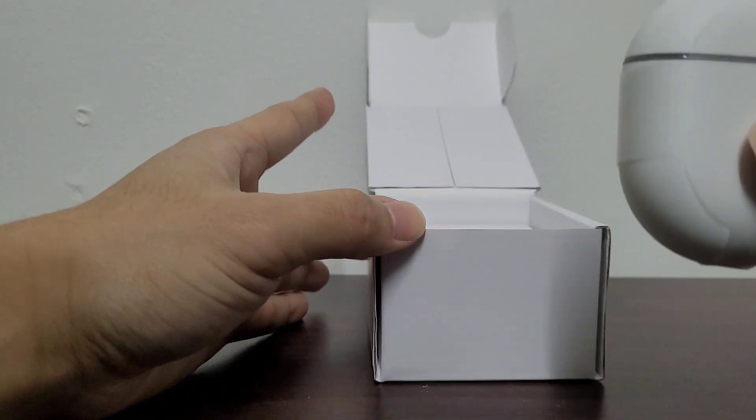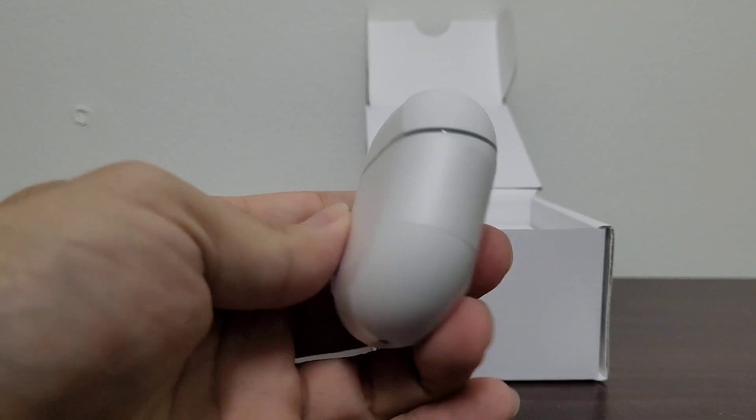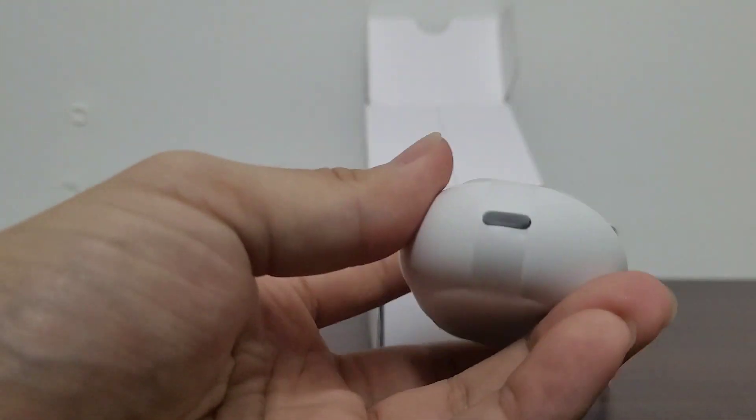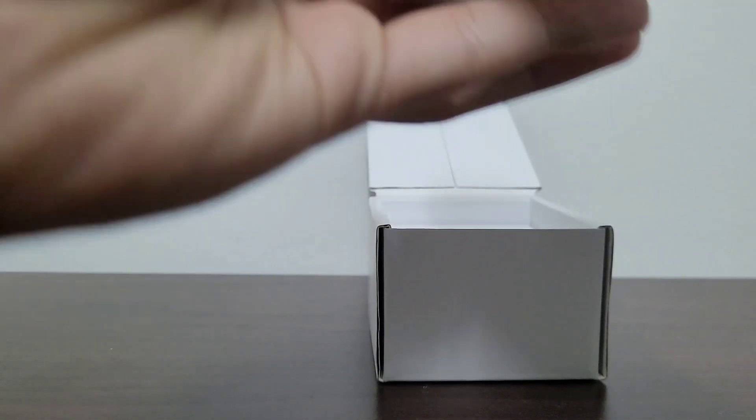It's kind of interesting how usually these cases for the buds, if they're white, they're mostly just all white. But this one has a dark olive color trim, so that's pretty interesting. On the bottom, we have the USB-C charging port, so it charges via USB-C.